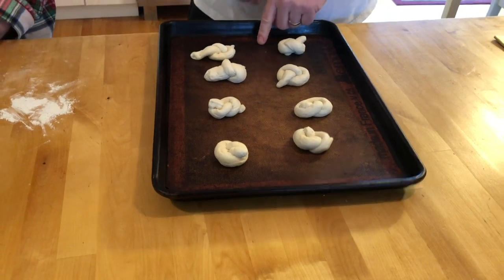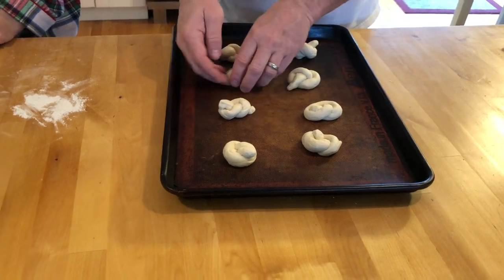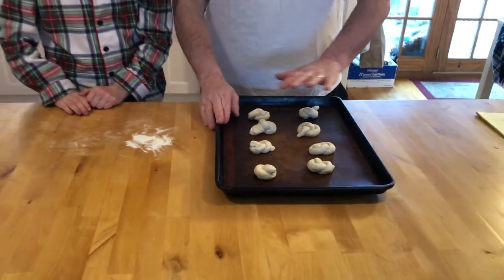If the ends are too long we can tuck them under, or you can leave them out and we'll see how much that one browns. What we're gonna do is cover this with a damp towel and just let it sit for about 45 minutes until they get a little bit puffy. Now go back to playing Legos and then I'm gonna make the garlic butter for these.